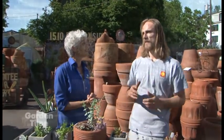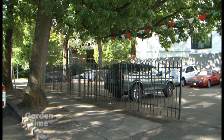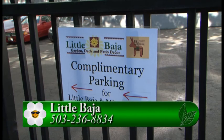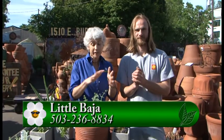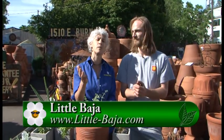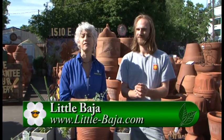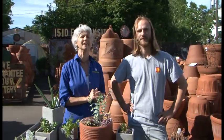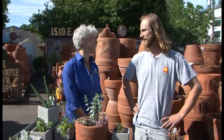This is such an easy project to do. We did mention that construction earlier - will it be difficult for people to get here? We're excited because we have a little more safe, secure parking. You don't have to park on the side street anymore - there's a parking lot on 15th and Ankeny, it's gated, real easy. Come down, get your pottery, get plants, and get some lights - lots of ideas for containers on your deck or front porch. Go to GardenTime.tv to see exactly where the new parking is and how to get to Little Baja. Thanks so much Jared!